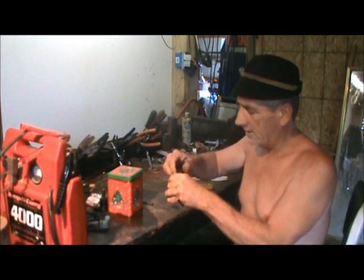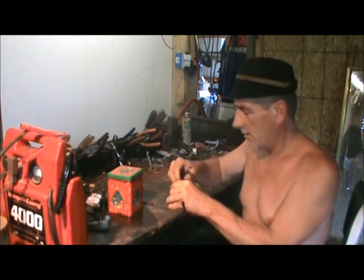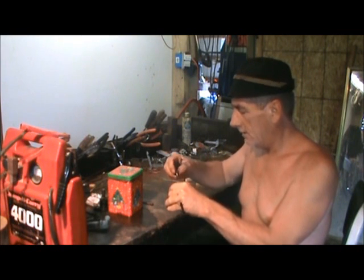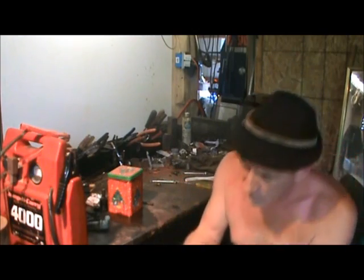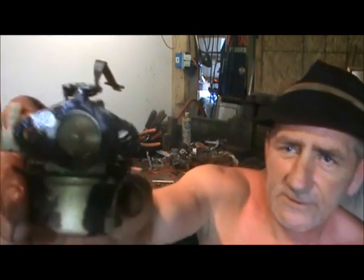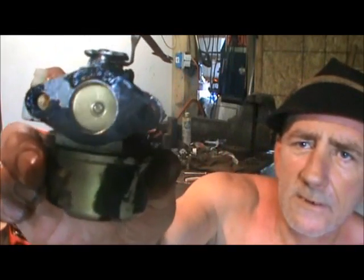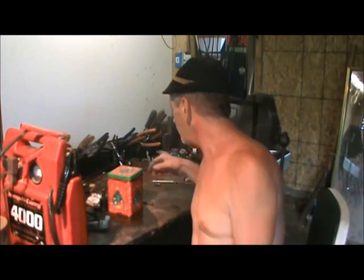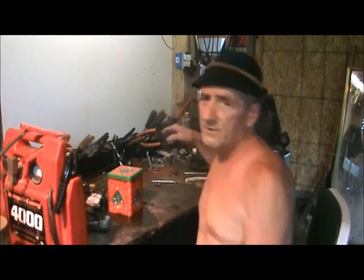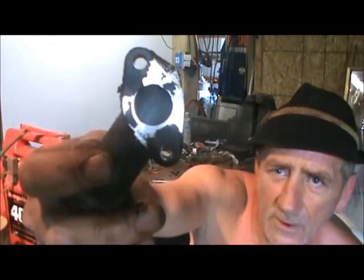Another thing I ran into on this one which you may run into — I want to show you what that is right now. As you can see, the gasket kind of tore apart on this when I took the throat off, which I haven't cleaned up yet but I'm going to. It tore up.